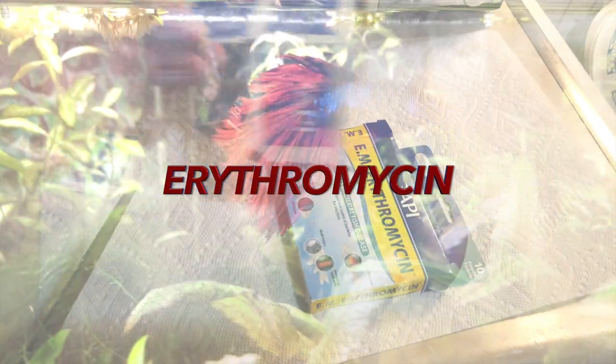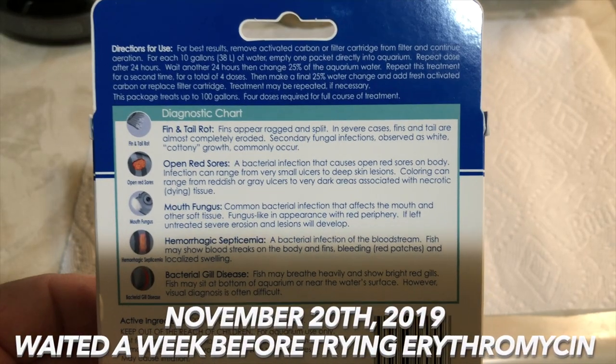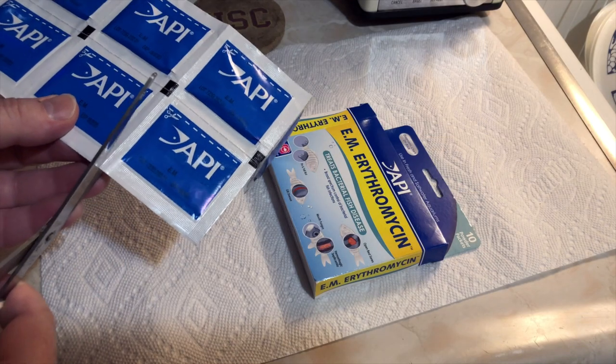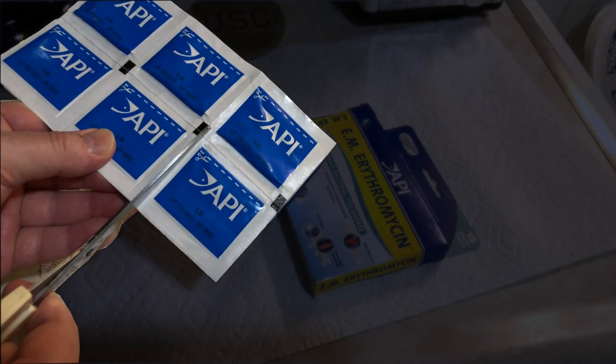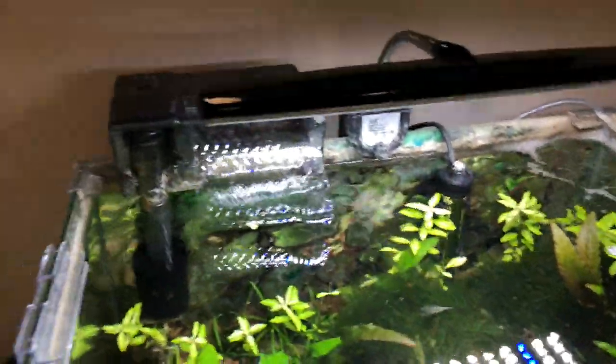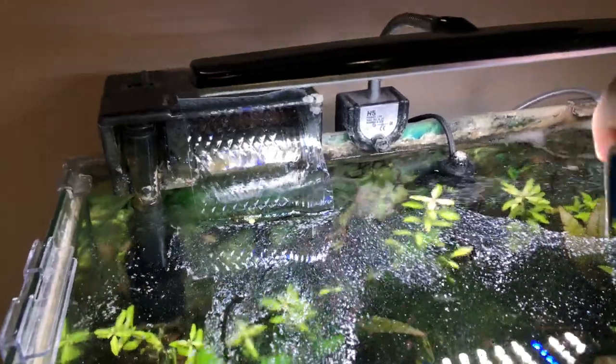The second medication I tried is erythromycin from API, on November 20th. After waiting a week and letting the tank rest, I decided to try erythromycin. I've used this before for fin and tail rot and it has been effective for me. This is the same product as Maracyn made by Fritz — it's erythromycin, one from API and one from Fritz. Erythromycin is a strong broad-spectrum antibiotic designed to treat bacterial and fungal infections, including fin and tail rot, open wounds, and mouth and body fungus.